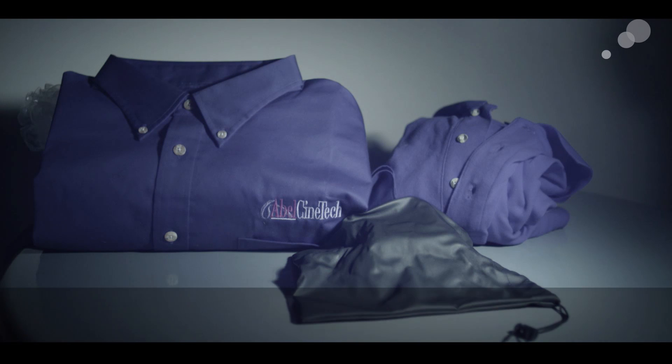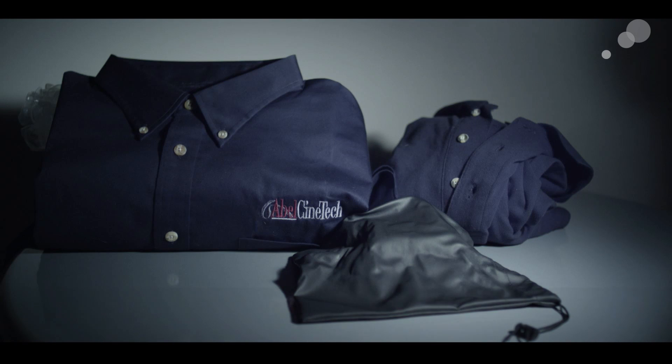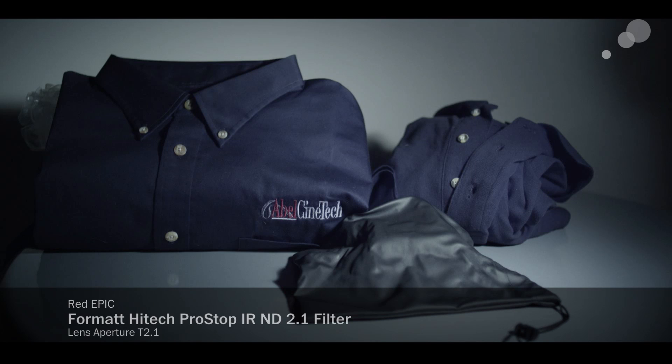Here is the Platinum IRND from Schneider — still got purple shirts, totally different kind of look. Here's the Format — still not quite accurate, but I'd say it's more accurate than the others, with less of an extreme color shift.